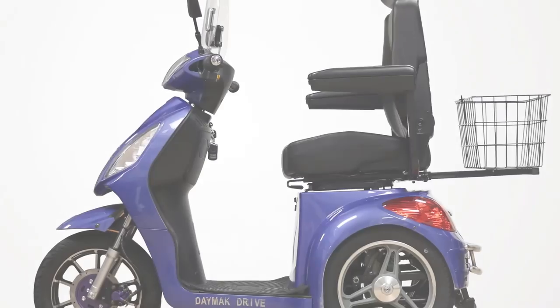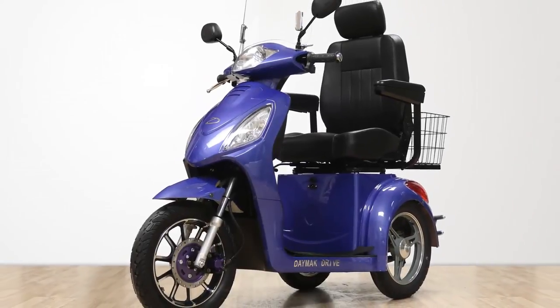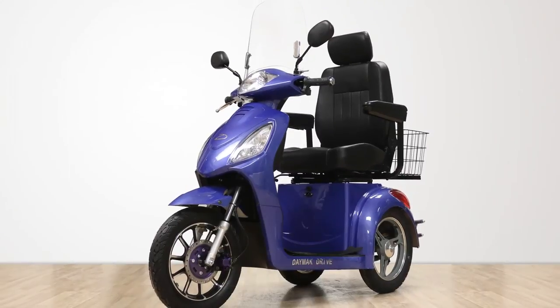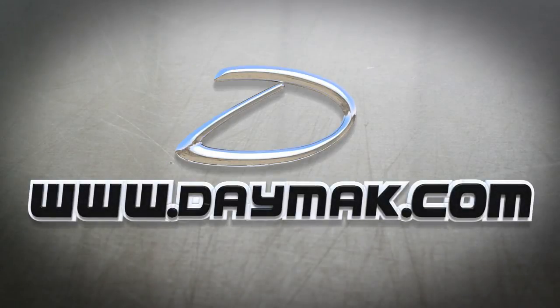Once you've finished performing the 60-second check, you're ready to go. Remember to always wear a helmet and observe the rules on the road. Be safe out there. If you experience any difficulties or have any questions, visit us at www.daymac.com.